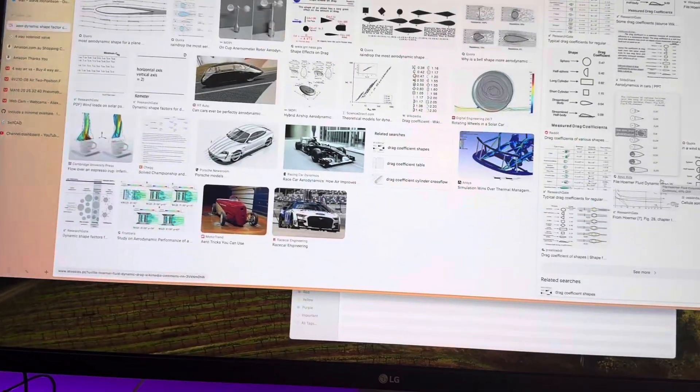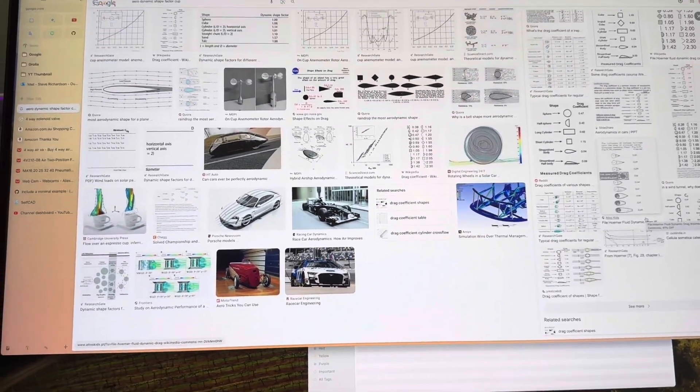And then maybe just start dabbling with these electronics, see if we can get some things turning. Modelling and electronics.